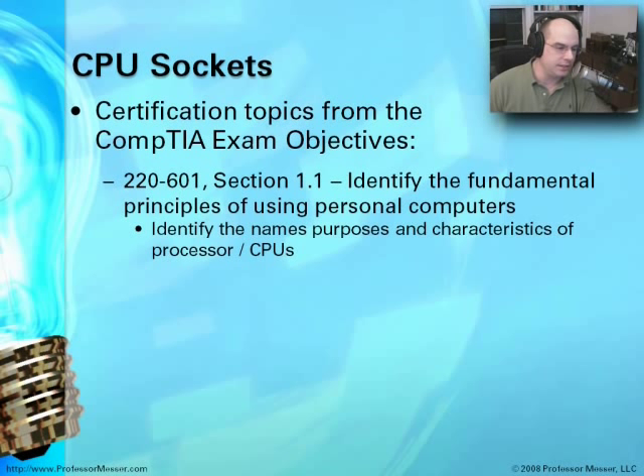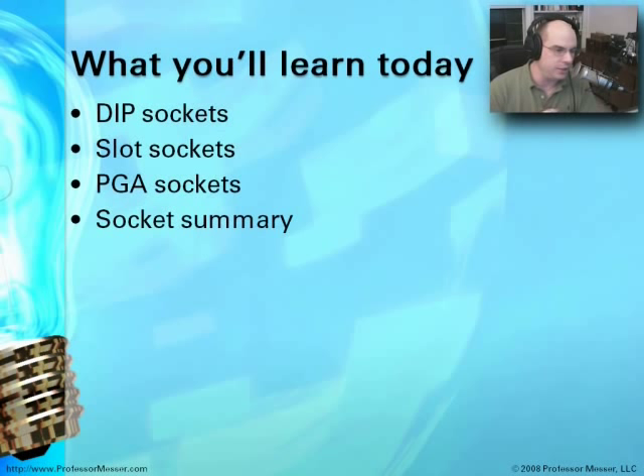This will be on your A-Plus Essentials exam, your 220-601, which talks about understanding those fundamental principles. We'll need to be able to look at the socket on a motherboard for the CPU and understand what type of CPU goes in there, what type of socket it might be, and how those two things are associated with each other.